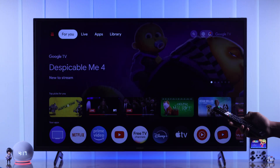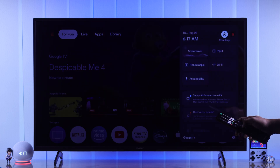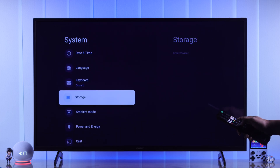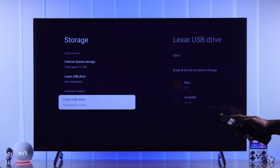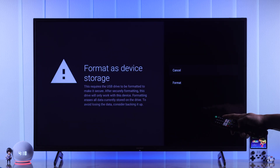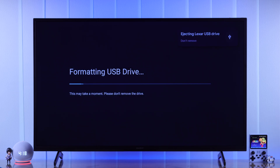Now we just need to format it as your TV's internal storage. To do that, open settings, then go to system and storage. Then select your USB storage drive under removable storage. Now select the second option, which is erase and format as device storage. It will give you a warning again, and as we have already backed up our data, we will select format, and it will take a few seconds to format it as device storage.